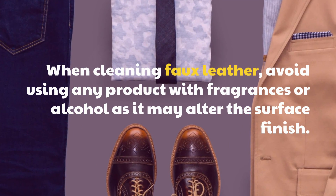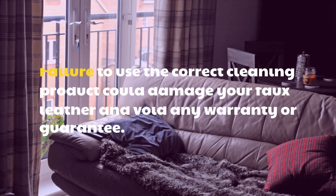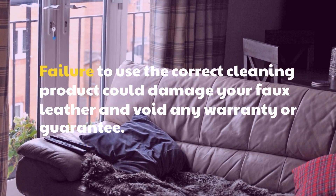Warnings: Failure to use the correct cleaning product could damage your faux leather and void any warranty or guarantee.